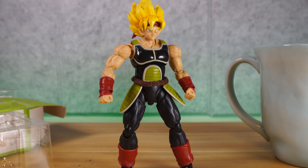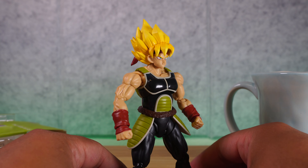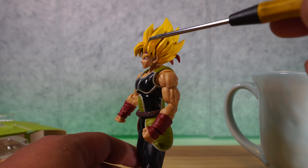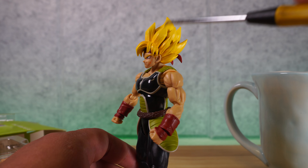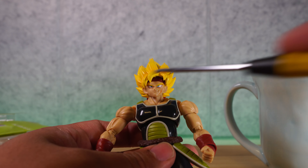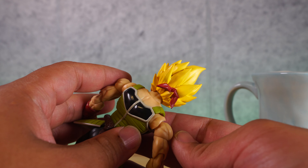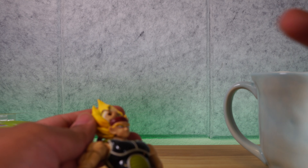I believe SH Figuarts should have given us a Super Saiyan head, but maybe they'll just re-release Bardock with one. Let's look at the paint — that looks really cool. You're going to see a gradient of dark yellow with hints of orange that goes straight to yellow, and you can see the creases in the hair. We also have the bandana, which looks really cool, the side smirk face, and the scar is very prominent. Very high quality, wonderful paint work, and the bandana tie in the back.